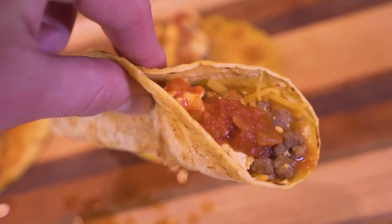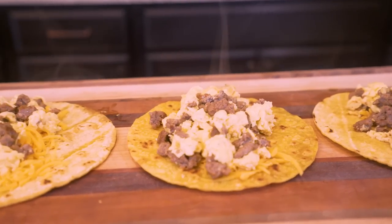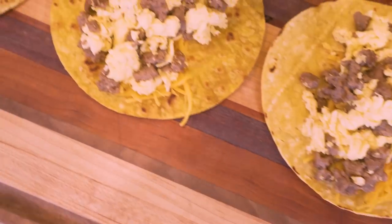Folks, welcome back to the channel. In today's video, I'm going to show you guys how to make some breakfast tacos that are great for the waistline, great for the bicep peak, and most importantly, it's going to put you in prime position for attracting members of the opposite sex or same sex, if that's your thing. We don't discriminate around here.